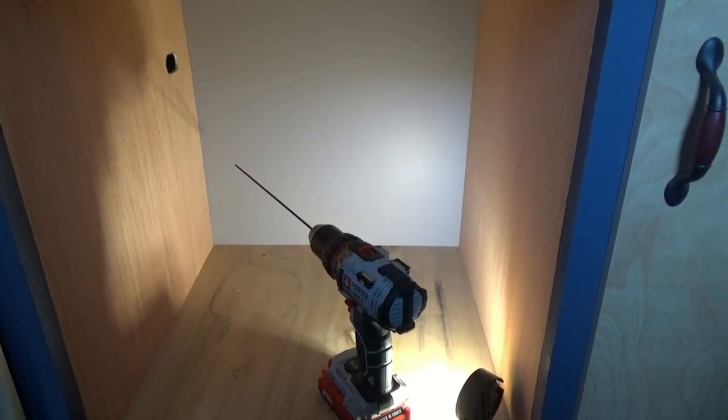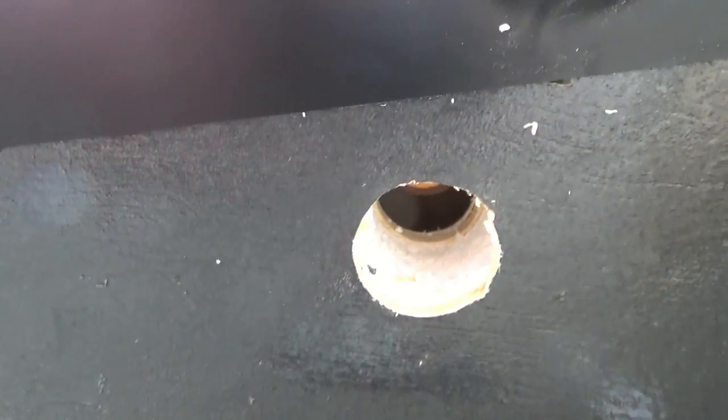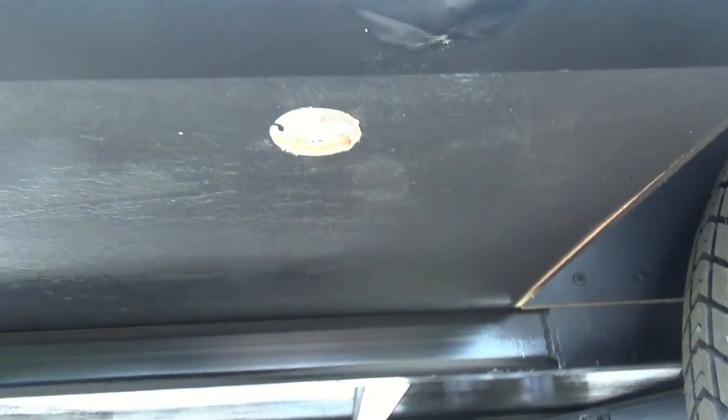Coming out from the bottom of the trailer, this is going to be where the hole is. We've got to drill from the inside - now we'll just tap through here and we will be through. Okay, we have a hole.